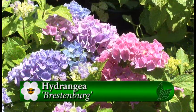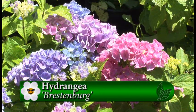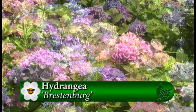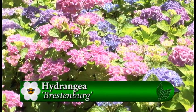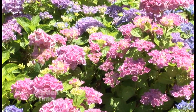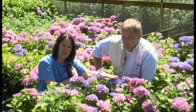This is Brestenburg — one of my absolute favorite varieties that we grow here at the nursery, and you can maybe see why. Even on this one, you've got colors that start out with lime green, then you have this lovely lavender, periwinkle, dark blue — all on one shrub. That's right, and it's compact and very tightly cupped.